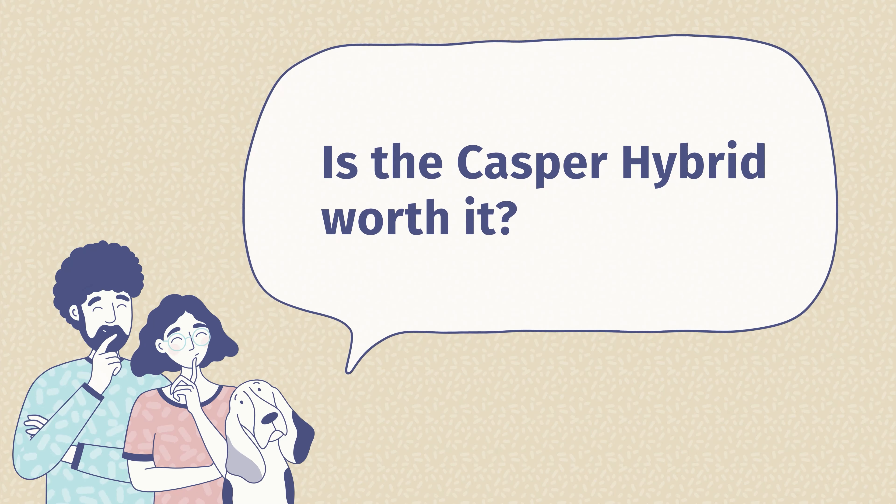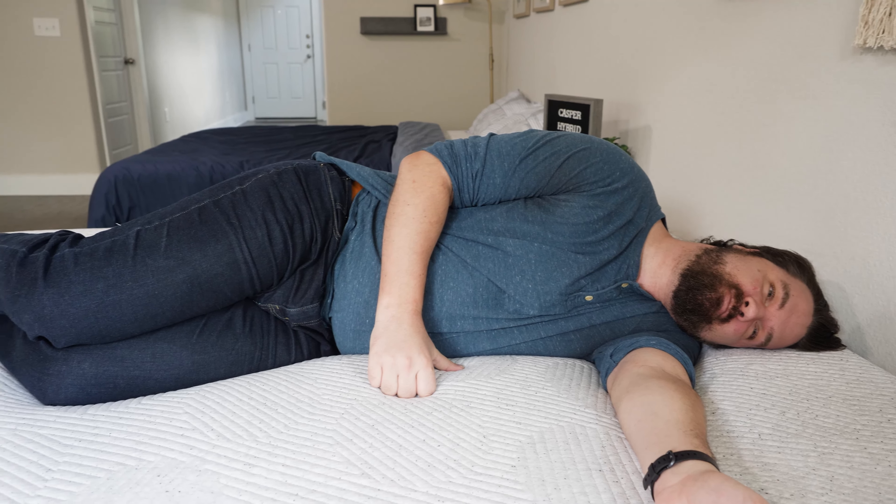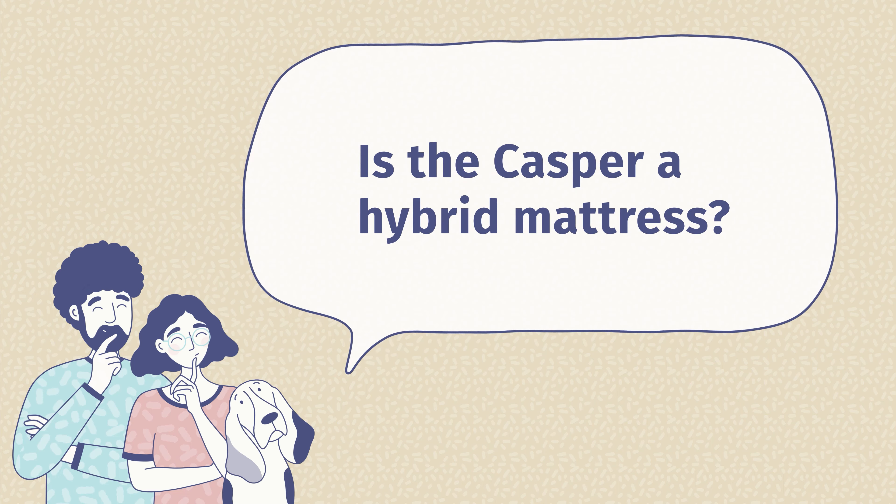Now I'd like to answer some frequently asked questions about the Casper Hybrid Mattress. The first question is: is the Casper Hybrid worth it? In my opinion, yes, it is worth it. It's a very high-quality mattress sold for a very good value price, and it has really good support. The Zone Support System makes it a good fit for multiple sleeping positions.